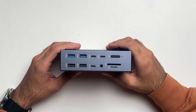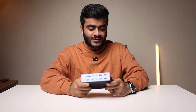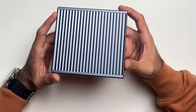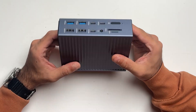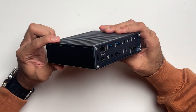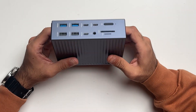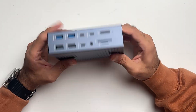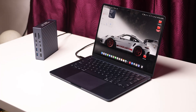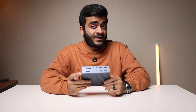Talking about design and build quality, the AKSYS Thunderbolt dock is completely made out of metal so it feels really solid in the hand. There's no creaks, no flexing — it's a sturdy piece of hardware. The design is very similar to the CalDigit dock, with a ridged sort of look on the sides and everything else is super clean, super minimal — a very industrial design. I really like this metallic gray color; it goes really well with professional setups and if you have Space Gray or black Apple products this matches them really well.